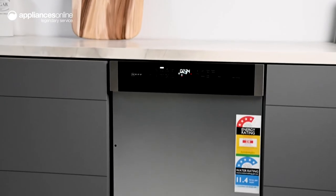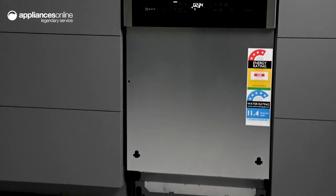Whether you have a busy schedule or you're cleaning up after a dinner party, you can rely on this Neff dishwasher to take care of your cleaning chores. Thanks so much for watching.